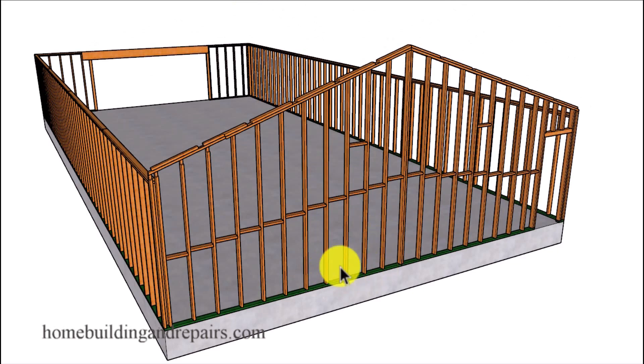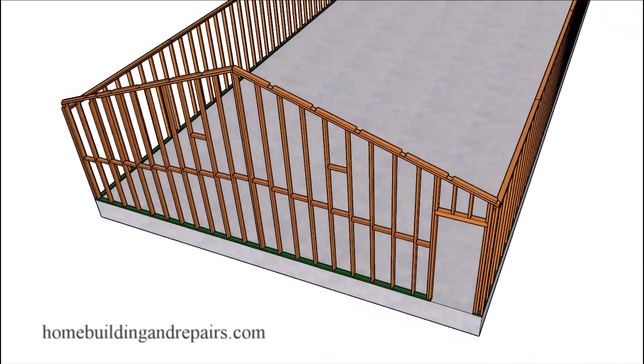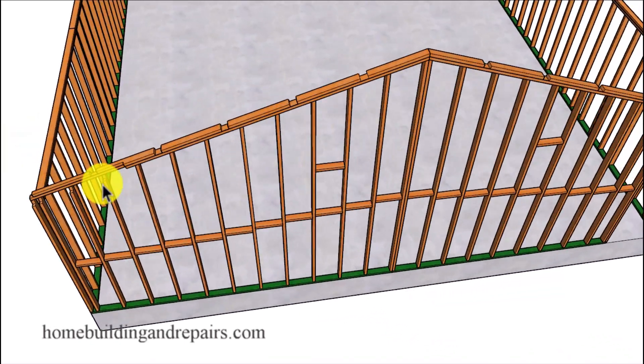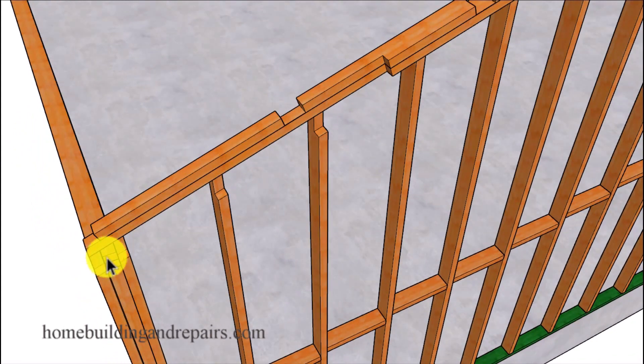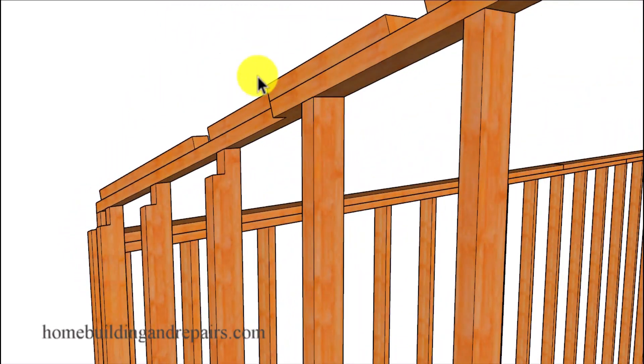With our balloon framed rake wall here, I will also provide you with two different ways to finish off the corners for the roof rafters. I will provide you with the most common method along with something a little more tricky, where we're going to notch the rafter into the wall framing and then our lookouts will be sitting in these notches. I don't know if this is a method that would be approved by your engineer because we're really cutting a lot out of the framing plate there.